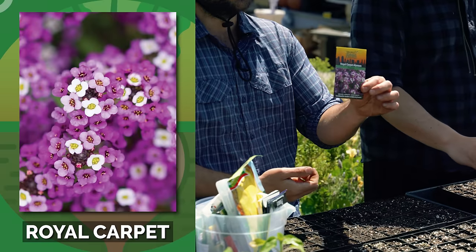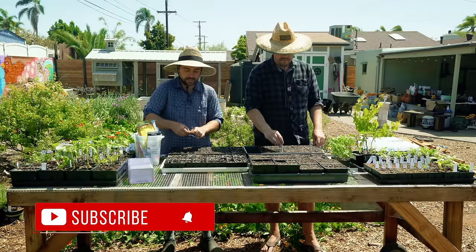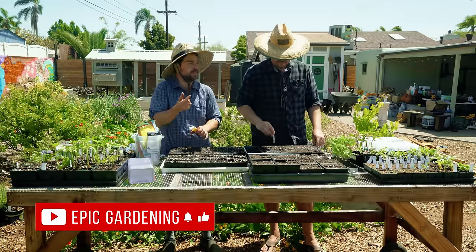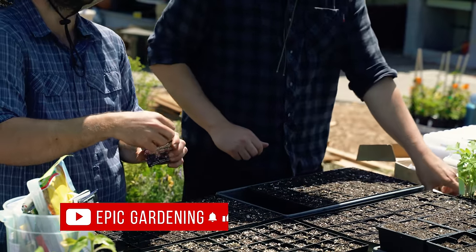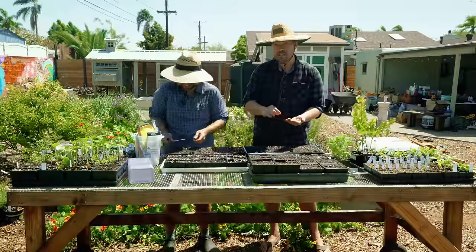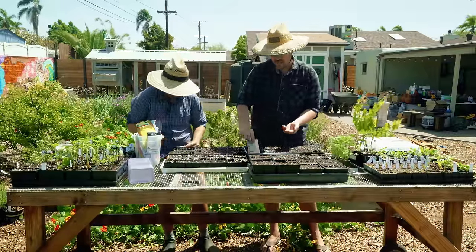This one's called Royal Carpet from San Diego Seed, so it's purple instead of just white. The nice thing about this in particular with tomatoes is that it actually attracts parasitic wasps — the braconid wasps — that attack the tomato hornworm. So they'll actually take care of your tomato hornworm problem. It looks disgusting, but it is doing something very valuable for your garden.